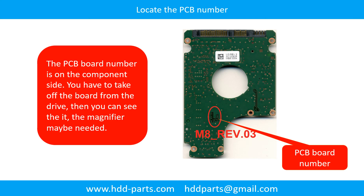Different brand names, different model numbers mean different PCB boards, and the PCB board number and location are different. If you have difficulty finding out your PCB board number, you may go to HDD-Parts.com, input the hard drive model number and some information on the PCB board to find a similar hard drive and a similar PCB board number as a reference, so you can eventually find out your PCB board number.